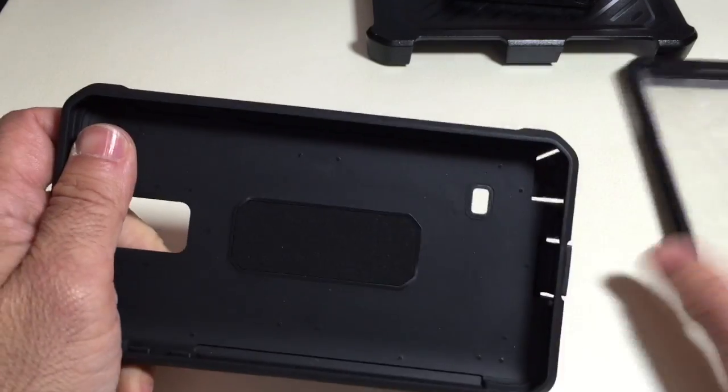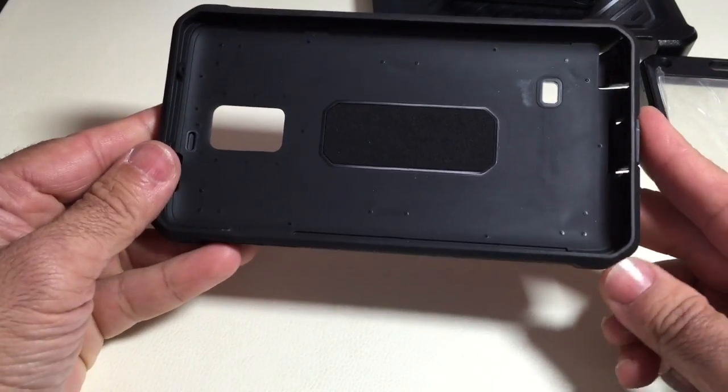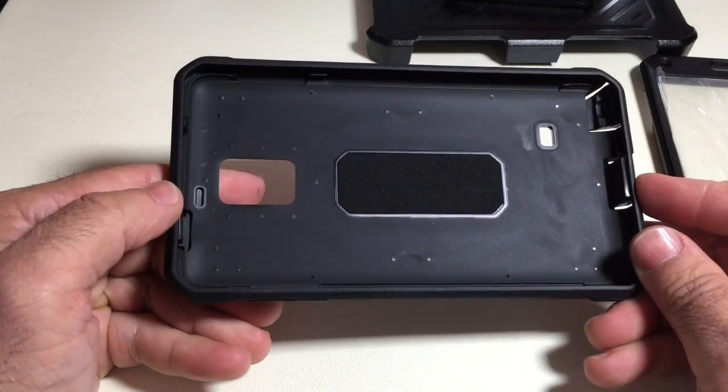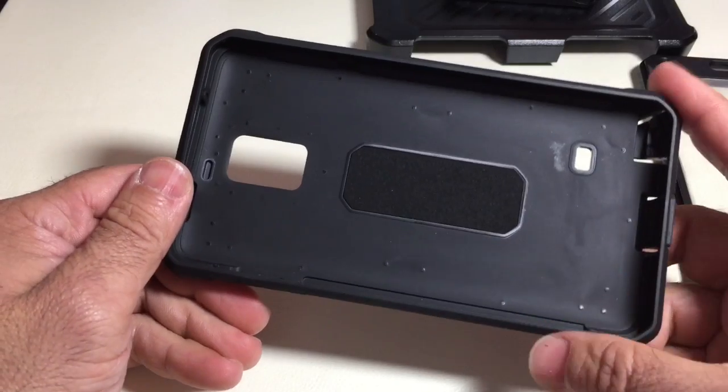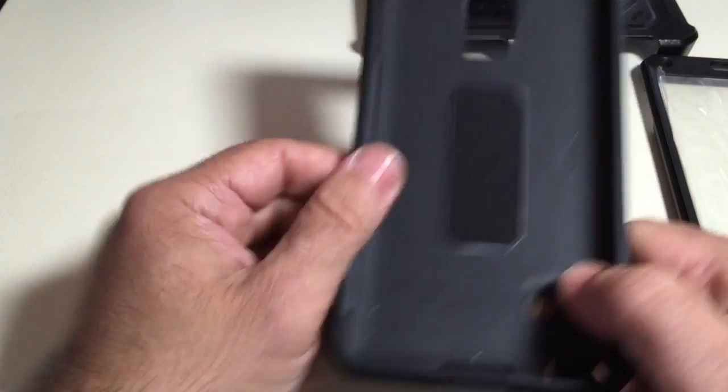Here is a TPU-type material, while the back is a hard plastic. There's really good bumper material on the corners, as you can see here. Nice bumper material, and then you have all the appropriate cutouts for your phone, which we'll see how they align once we insert the phone into the case.